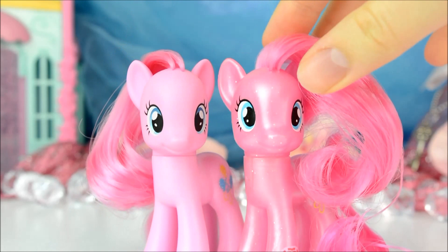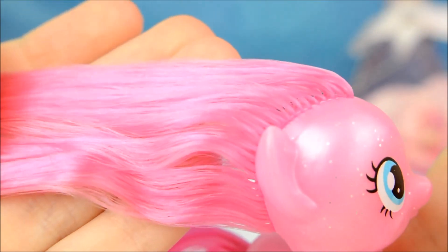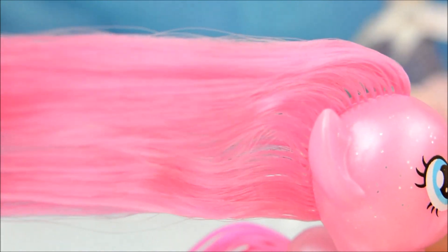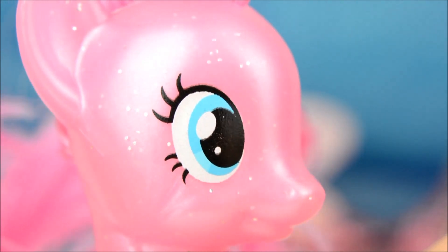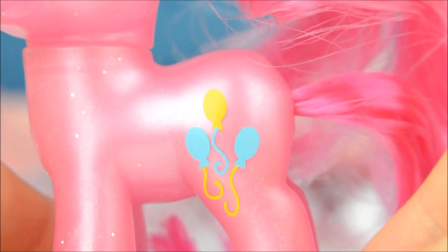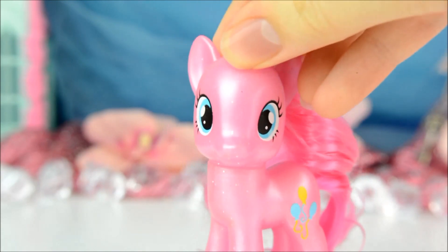Here she is next to a regular Pinkie for comparison. She has a heart shaped zap coat on her hoof and her mane is in its usual medium pink. She also comes with a yellow comb and her eyes are unchanged from bright blue. Her cutie mark is the same yellow and blue balloons, because as we all know, Pinkie is the best party planner Ponyville has ever seen.